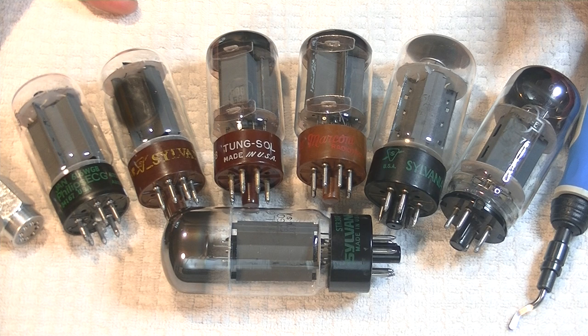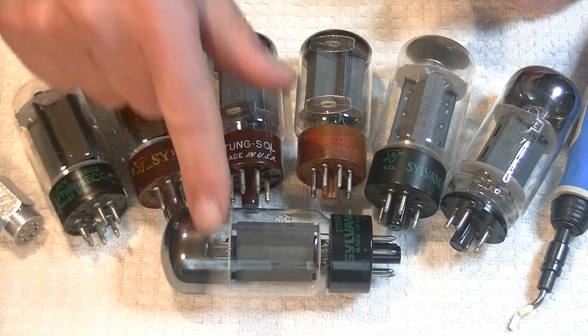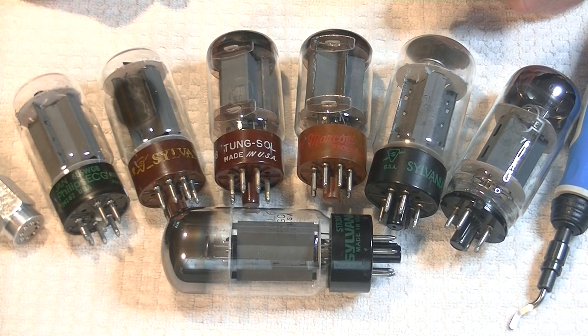I recently got in some new old stock Sylvania 6L6 GCs, small bottle and big bottle, and I thought it would be fun to compare these to my regular 6L6s.